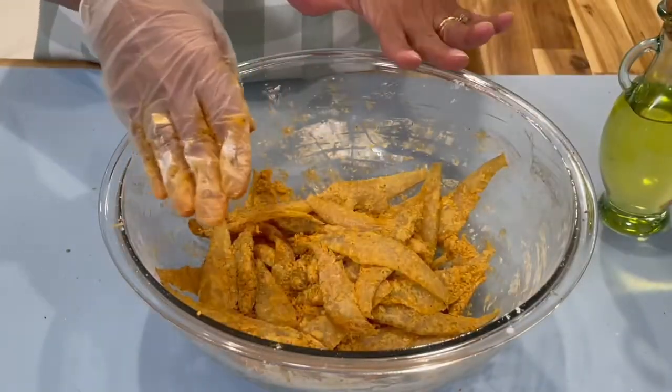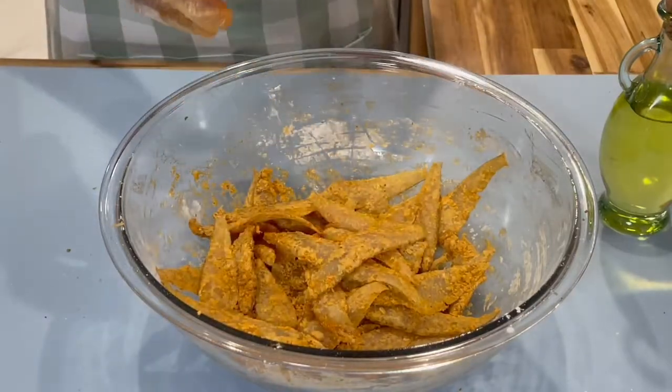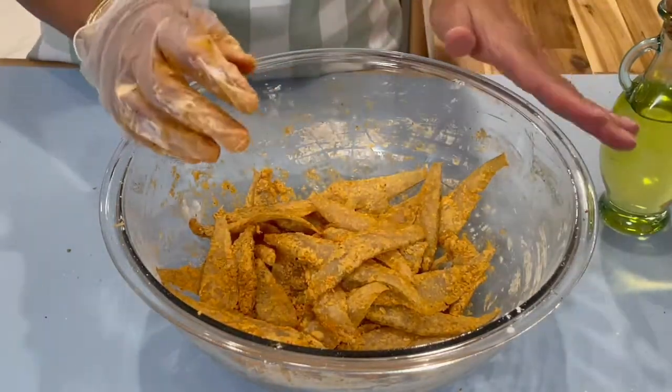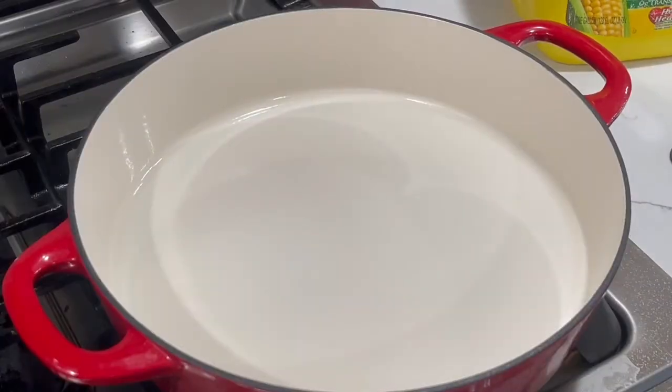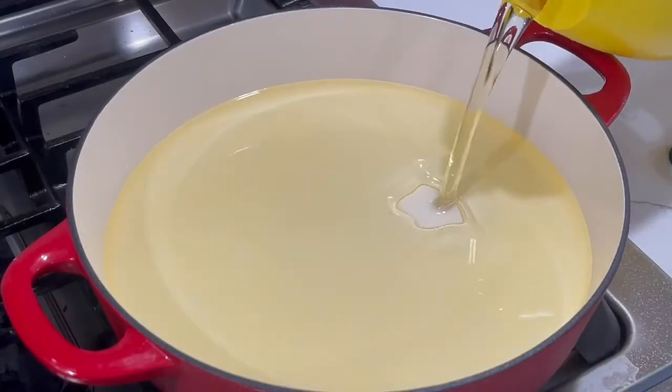This is all done mixing. We're going to head over to the stove and put some oil on to heat up. Turn your stove on to medium-high heat and add in about two cups of oil — you can add more if you wish.